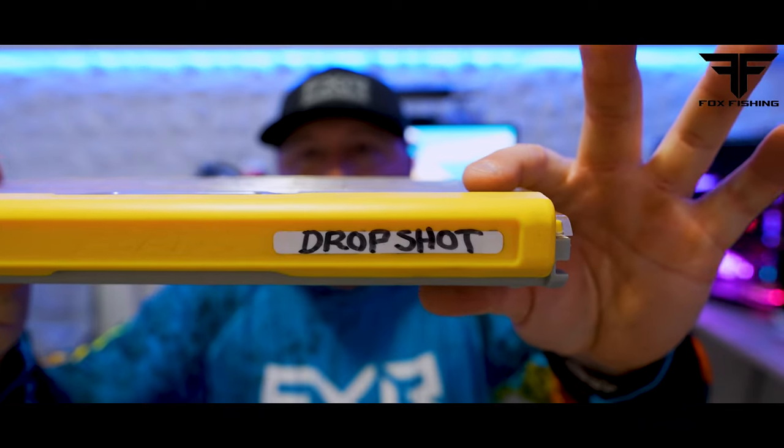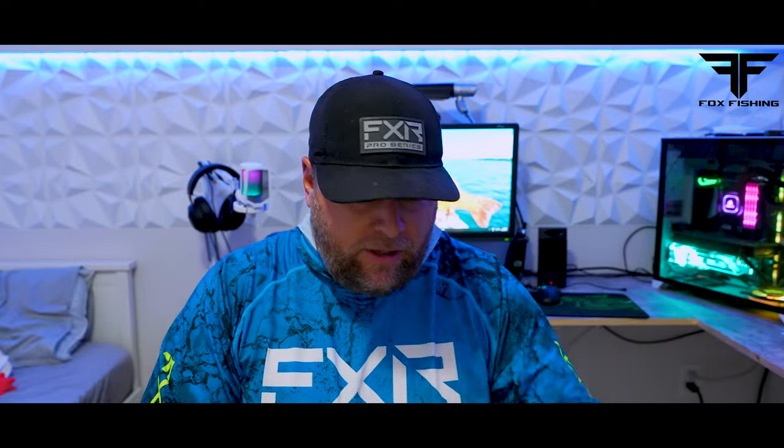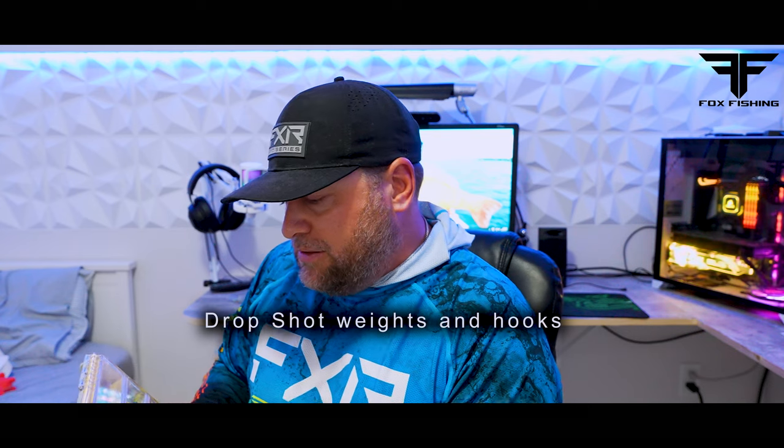I suggest setting up a box like this — this is my drop shot box. You can see a bunch of different weights and hooks in here. I've got three-sixteenths, quarter ounce, three-eighths. You want to have a bunch of different weights for different depths.